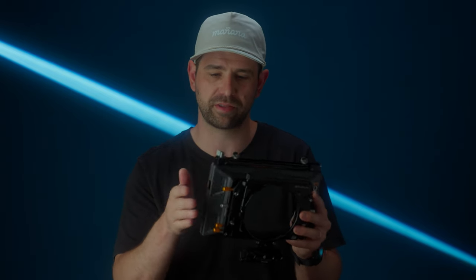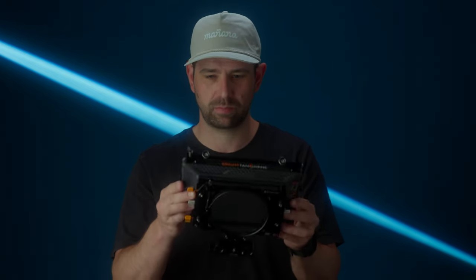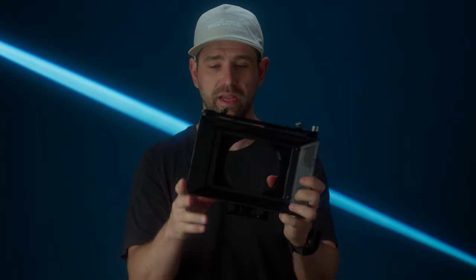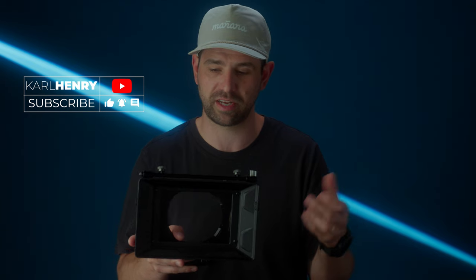The second thing I'm going to talk about is the lightweight construction. The main frame is built out of carbon fiber, and then you have precision-cut aluminum everywhere else, which makes it really light. It's a pretty big matte box, and it was actually lighter than my Polar Pro matte box that I've been using for a long time. I try to keep my rig heavy enough to reduce shake, but I also like it to feel robust and light so it doesn't break my back all day.